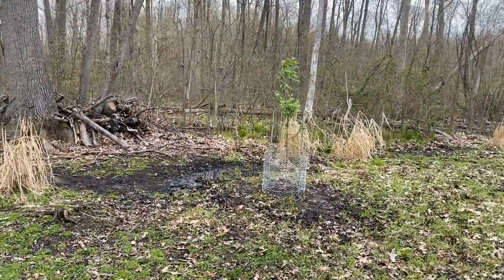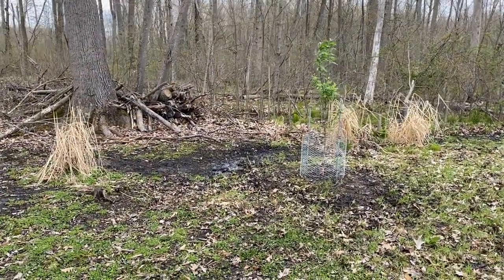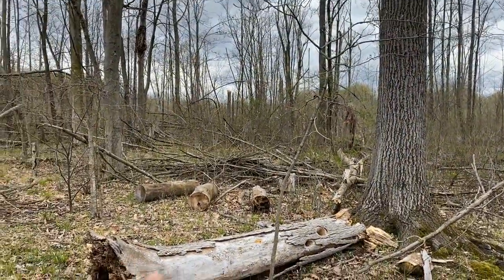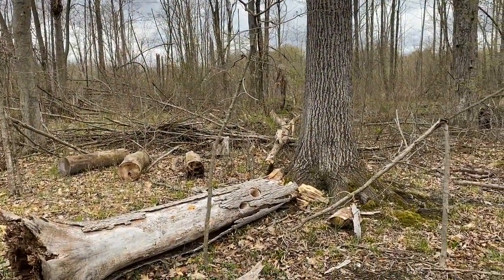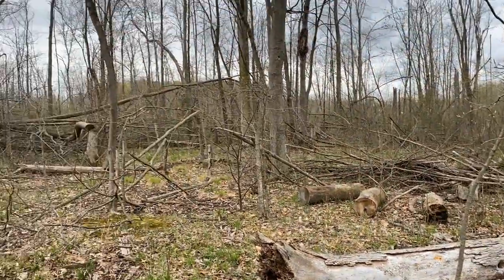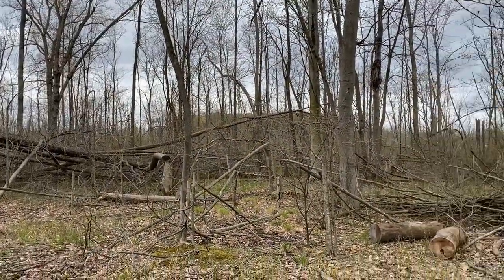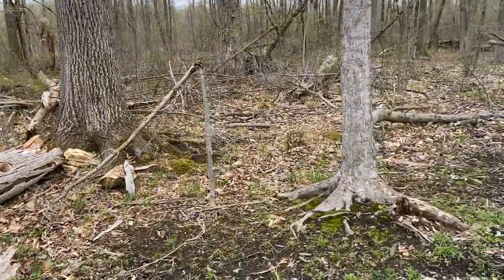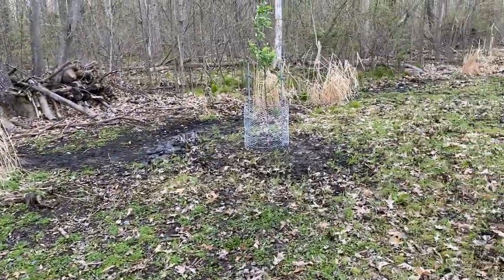These apple trees were about 35 bucks a piece - I figured it was worth a try to see if they'll grow back here. Ideally if they do, this higher ground area is somewhere I'd really like to expand into more food plot one day - take some more trees down to the south, open it up, and get a variety of fruit trees growing. So this is a little bit of an experiment and we'll see how they do.